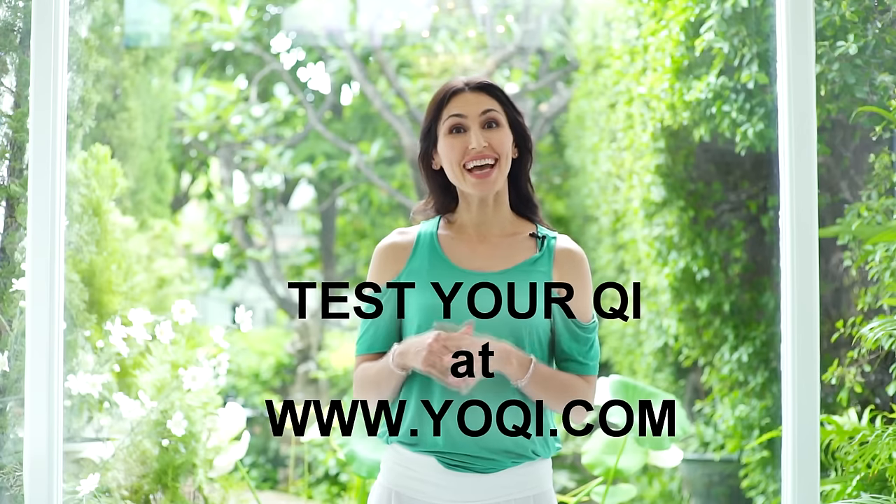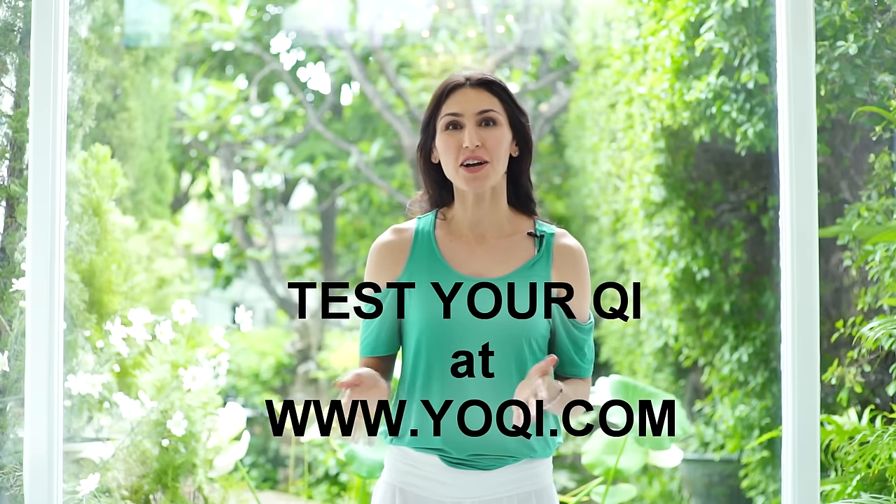This can manifest as chronic tension, pain, chronic fatigue, stress, anxiety, toxic emotions, stomach aches, allergies — you name it. Just general imbalances in our energy system and in our body. You can take the test and test your qi at yoqi.com.